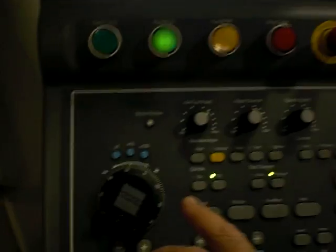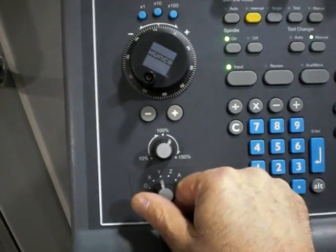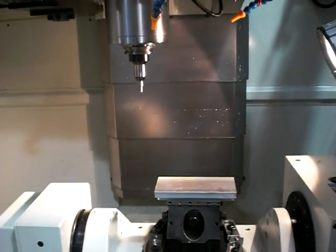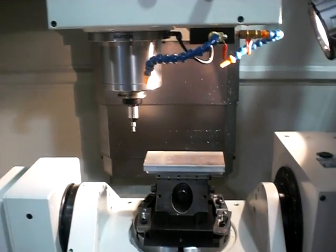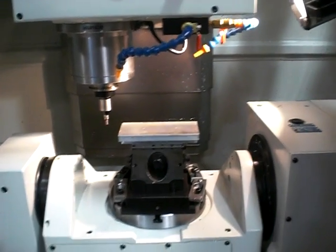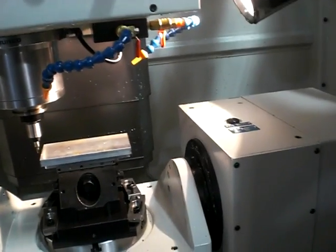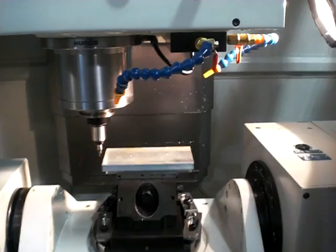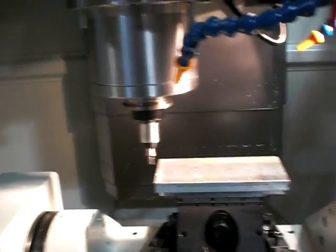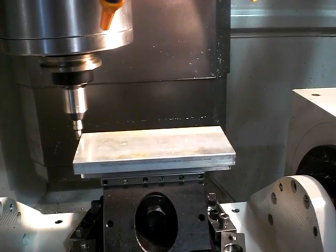My part zero X is there, so I'm simply going to turn on my spindle by hitting spindle on and cycle start. I'm going to select the axis I want to move — I'll come down on my Z and jog over to my left edge of my part. Now I'm going to move my Y in the negative direction and move my X over close. When I get close to the part I always use the hand wheel for safety. I'll come over and move my X axis in until my edge finder sets off.